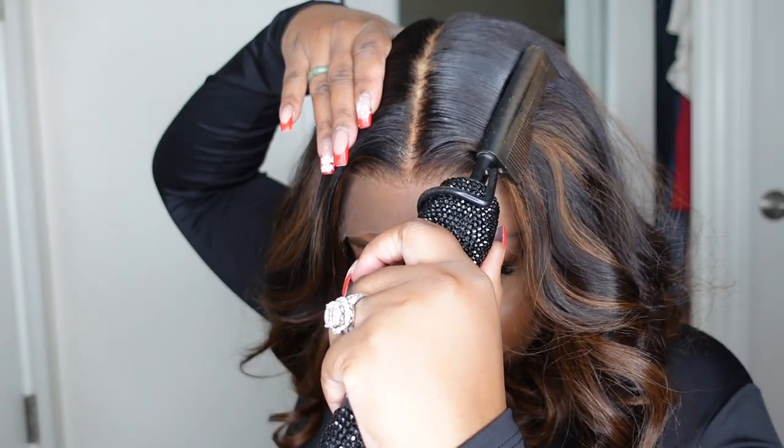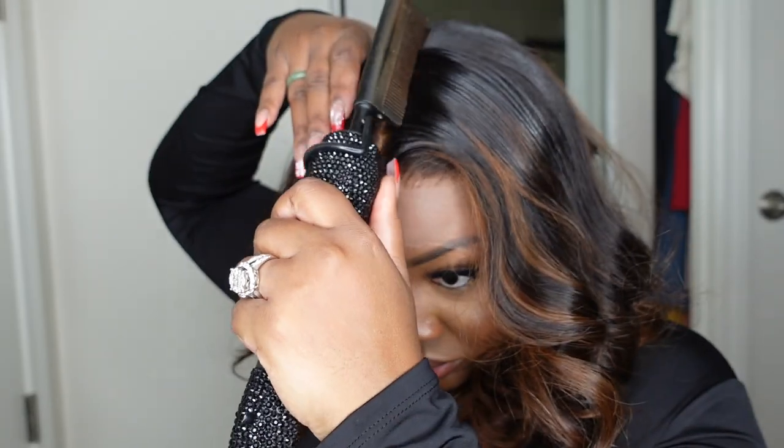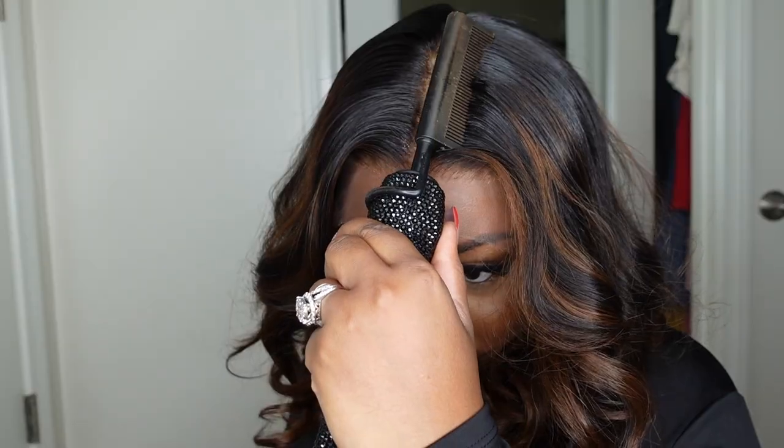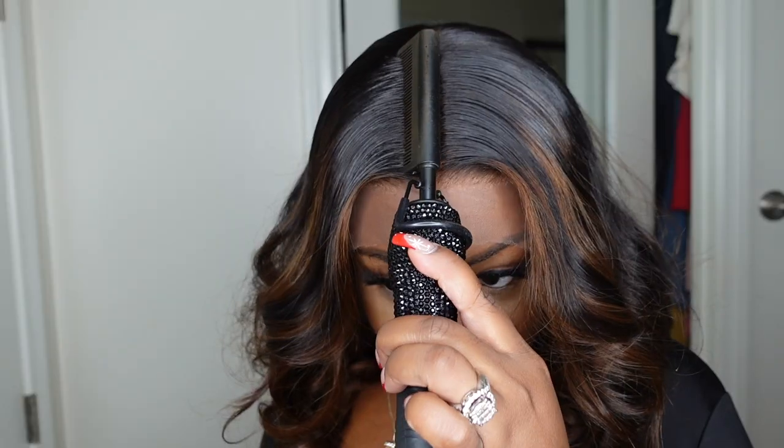Next, let's do our dynamic duo: we're going to use a wax stick paired with an electric hot comb. We're going to go in and tame all of the area around the lace and parting — we want it to be flat, frizz-free, and super smooth. This is going to give you a salon-quality style.